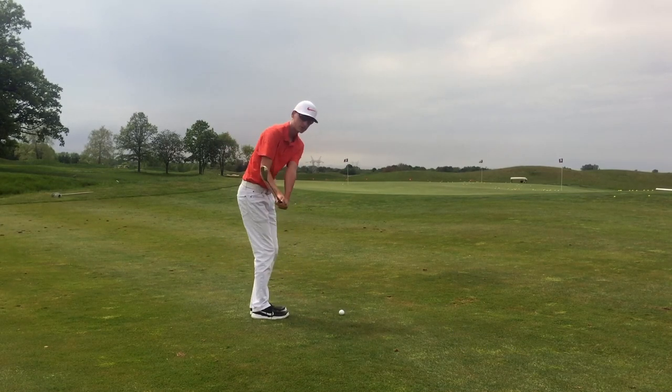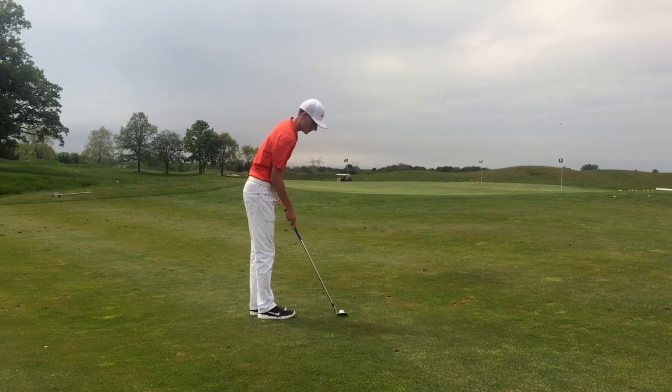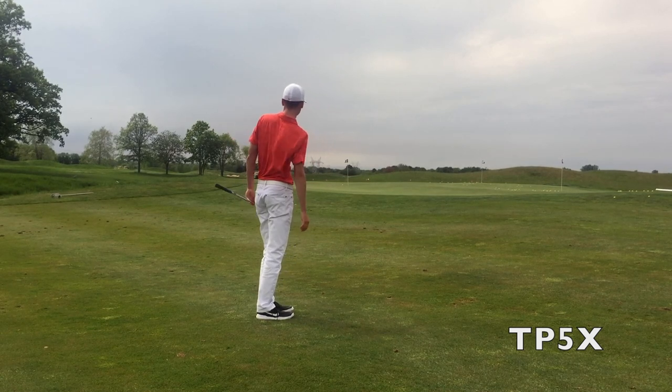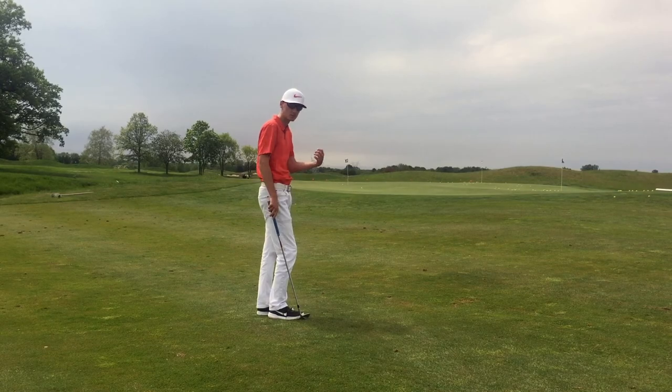It didn't feel terrible — it was firm, but neither of these golf balls is really supposed to be soft, so I have to keep that in mind. The TP5X definitely came out a little bit lower and seemed to have a bit more spin.